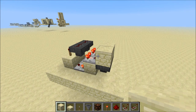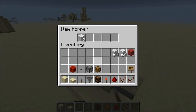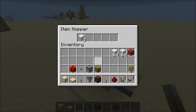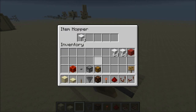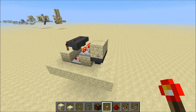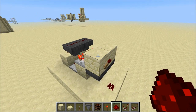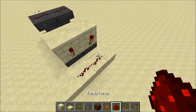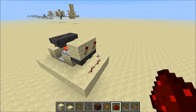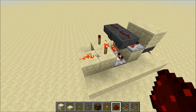Just like in Etho's design, you can start the timer at any moment just by locking the two hoppers like so. You have three possible ways to get an output from this hopper timer: you have a pulse every other cycle, you have a pulse every cycle, and you have a constant output that switches at every cycle.